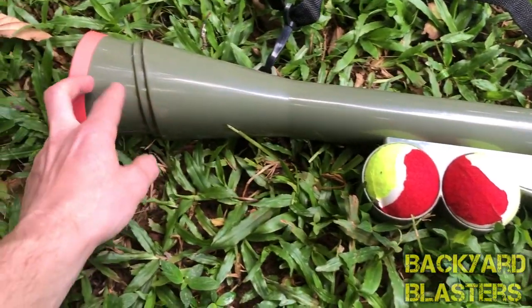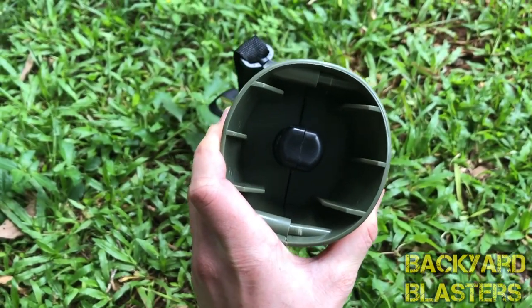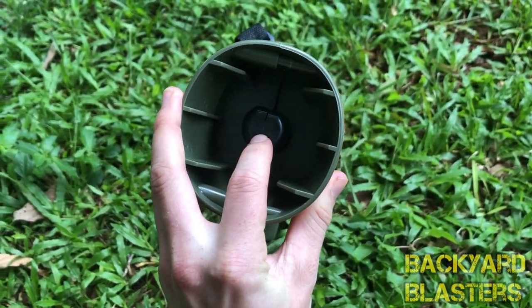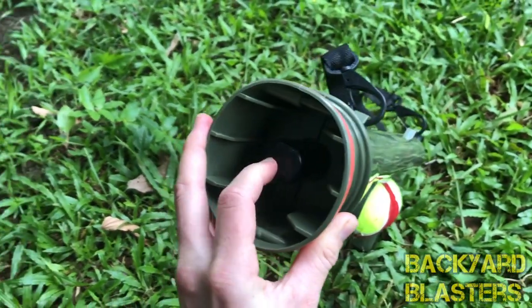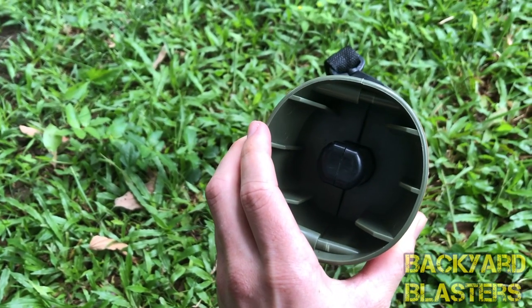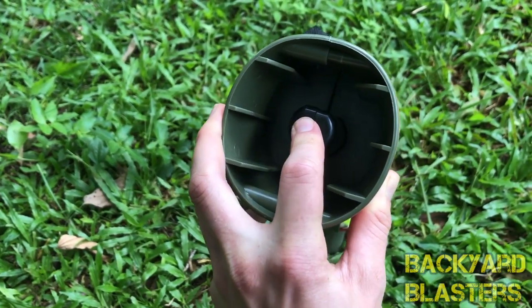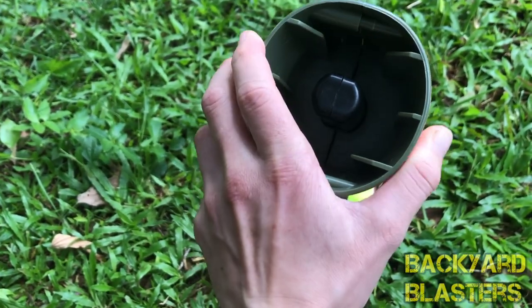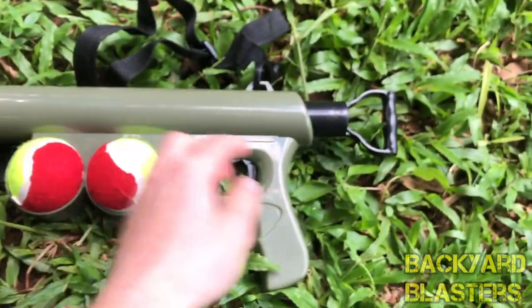Once you cock it back the trigger moves forward so you can pull it back. Here's the barrel — this is where the tennis ball goes. You pull back the rod and it sits in here, and when you pull the trigger that rod is released. When it hits the ball it transfers the energy and out goes the tennis ball. So it's not using air — it's actually using a rod to push it out.